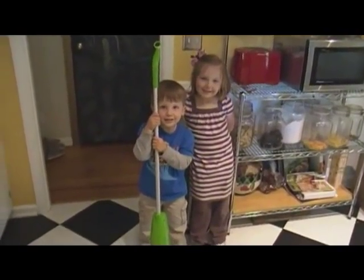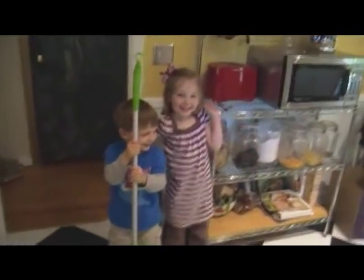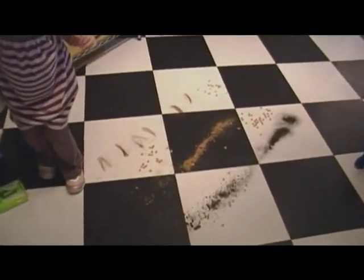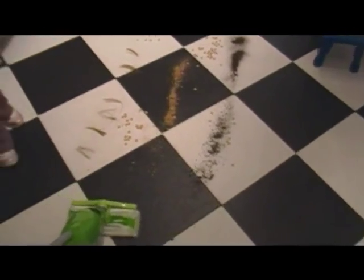Hey everybody, this is Mama Llama from LittleLlamas.com and we are going to try out the Swiffer Sweeper to see how it does on the mess they gave us. So here we go, checking out the mess on our floor and we're going to turn it on.